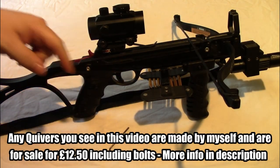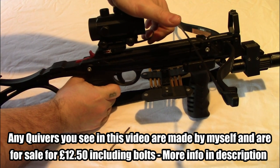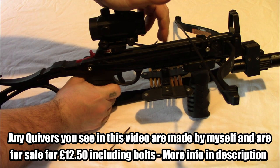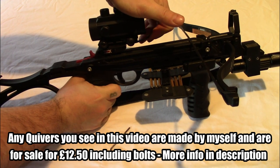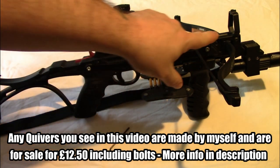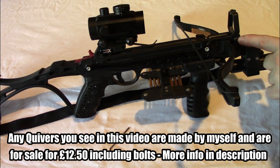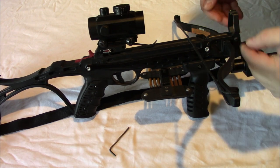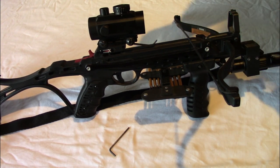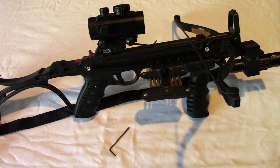Once you've removed the anti-dry fire, you just want to pull up on the spring a little bit to get that to come up so it's not putting so much pressure on the bolt. And then you either want to put on the front sight spreader to open it up, or just take that off completely. As I've got a red dot sight on mine, I'm just going to take mine off.